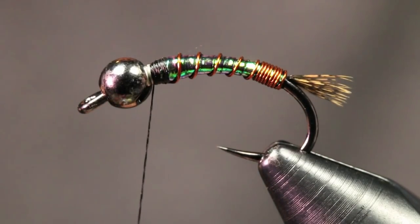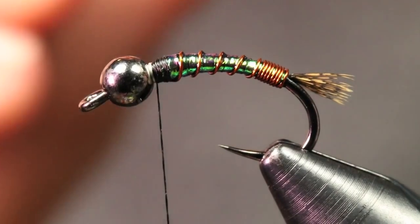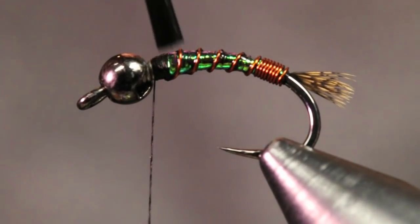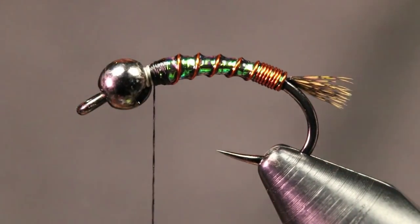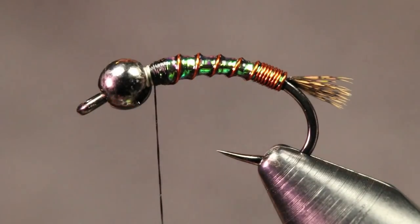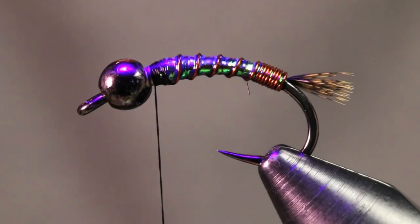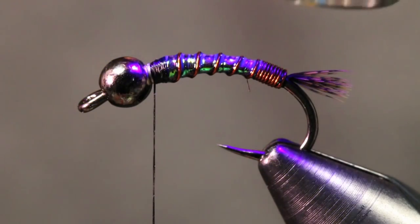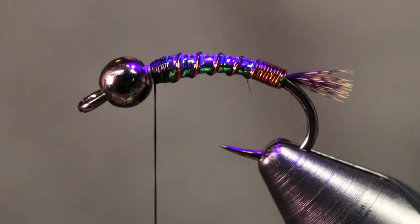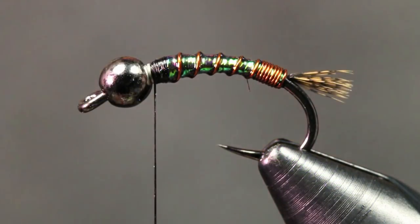Now I'm just going to hit this with a little bit of Loon Outdoors fluorescing flow. All I want to do is just protect this lateral scale from the fish's teeth, since I am fishing for salmon and steelhead. They're a little bit more aggressive — they have some bigger chomps on them. So I like to try to make these as durable as possible so they just don't rip them apart. I'm just going to hit this with my UV curing light and make sure that's all nice and cured.